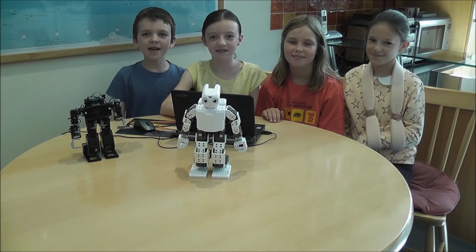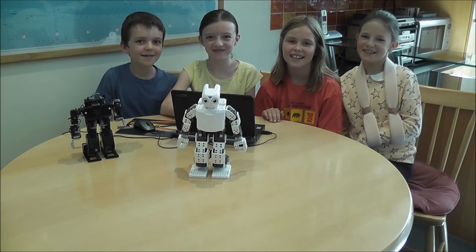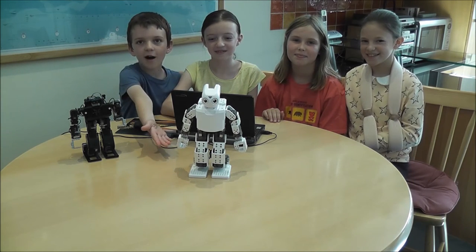Hi, I'm James. I'm Anna. I'm Josephine. And I'm Emily. And this is Bob, our Edgebot.